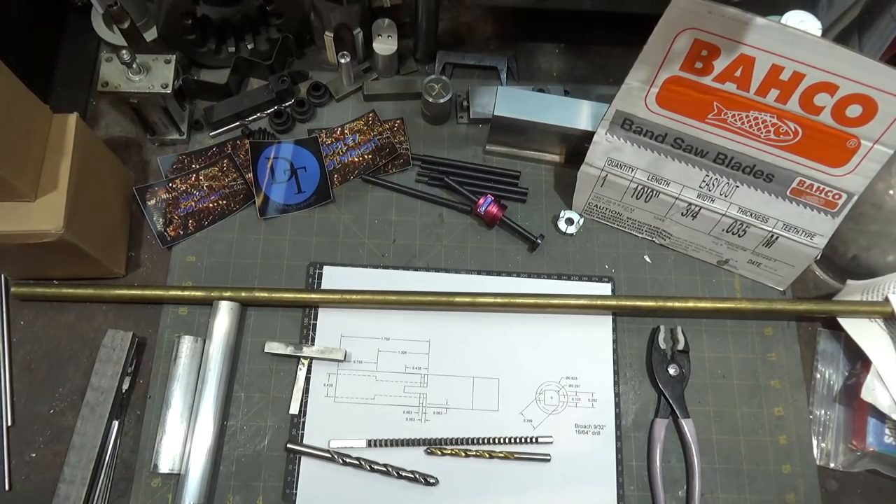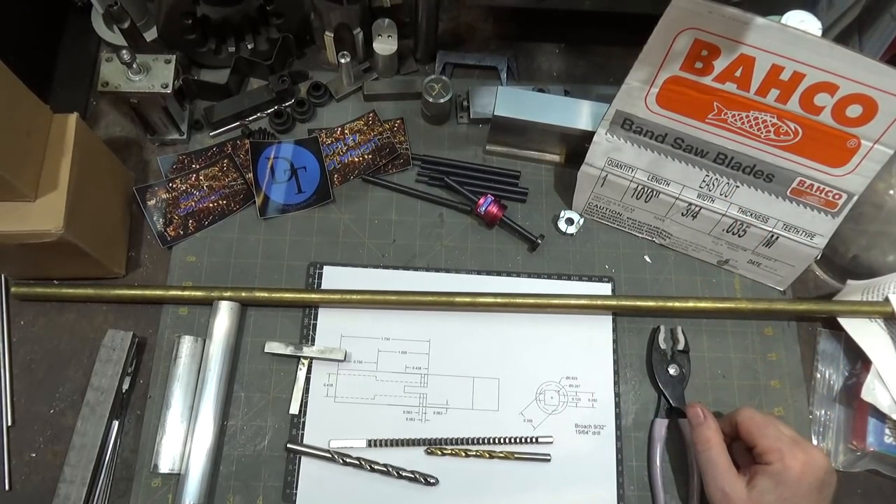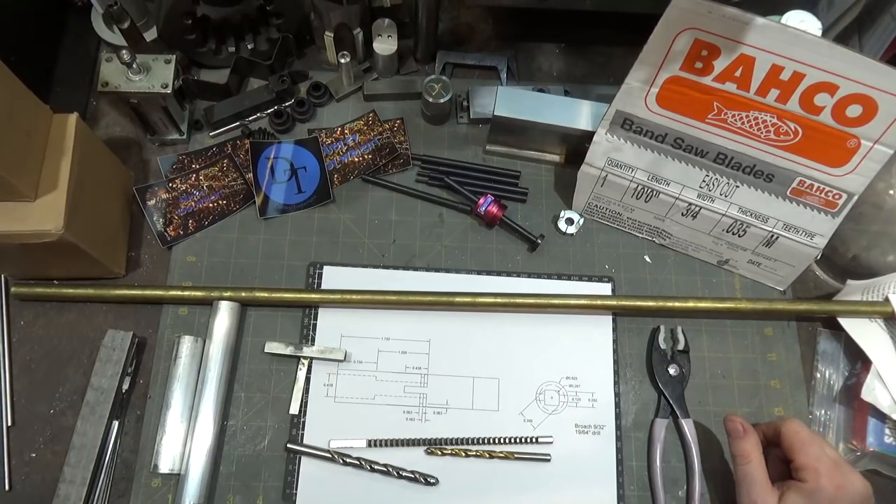There are a couple of interesting introductions to Baco, which is a subsidiary of Snap-on. I believe it's a Swedish company — Snap-on Industrial Brands. They make bandsaw blades, and that in and of itself is not remarkable, but they came out with this new patented design called Easy Cut.